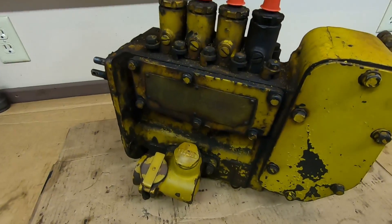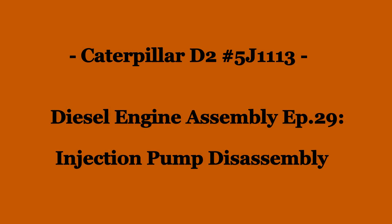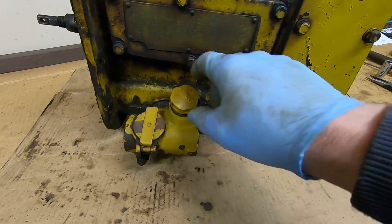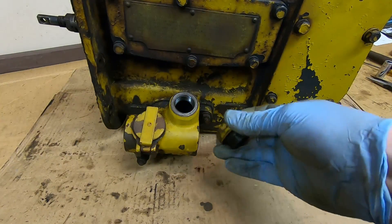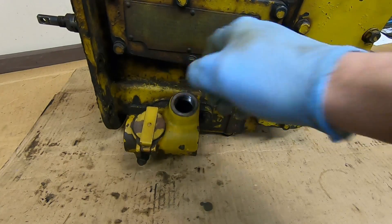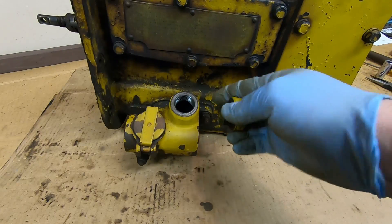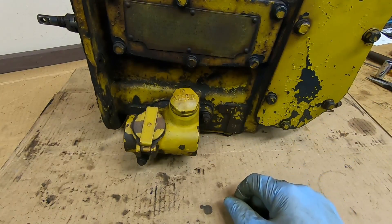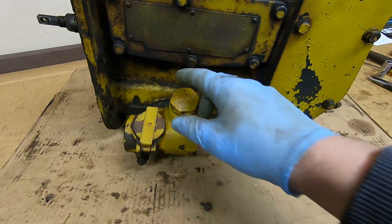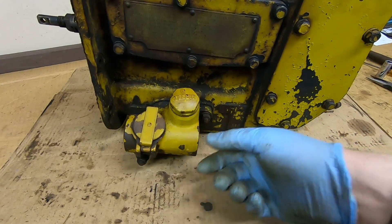We're going to start working this pump over — take the governor off, take the hour meter off, and start busting into this thing to see what we have ahead of us. I'll begin by taking the hour meter off, but first I want to check under this cap to make sure I drained all the oil. It looks dry in there. The proper oil level for the injection pump should be up into the opening below this cap — an oil level that hardly anybody ever checks. Just two nuts and the hour meter comes off.